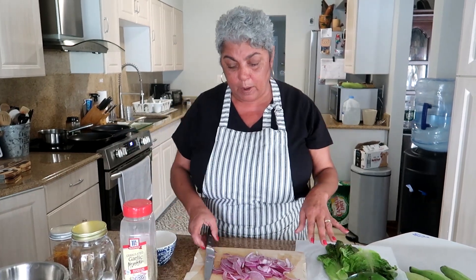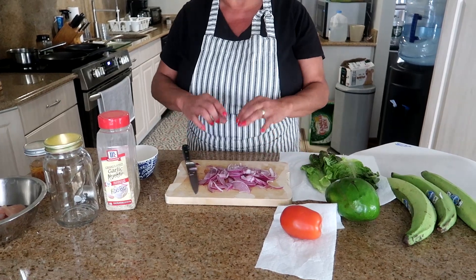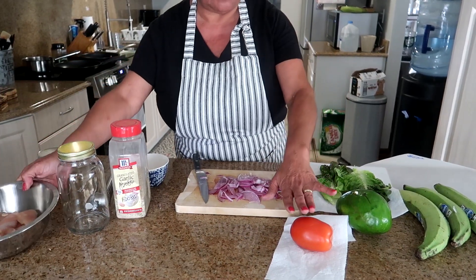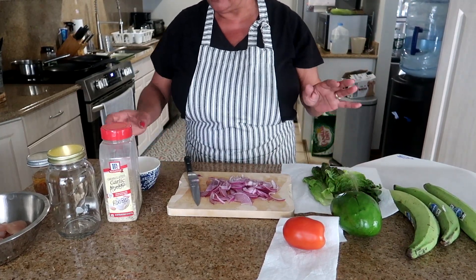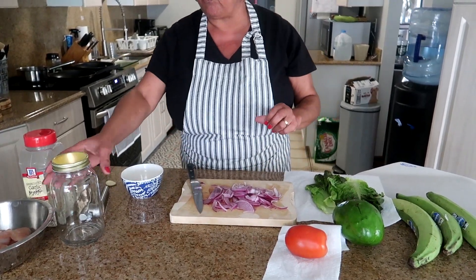There's a little prep work ahead because of what I'm doing. I want to pickle some red onions, so I have a small red onion. I have chicken breast that we're going to season with adobo. I have a tomato — these are just the toppings. I have avocado and some lettuce. Let's begin with our prep of the red onions.